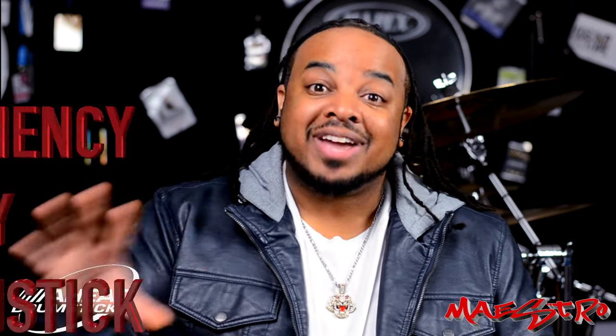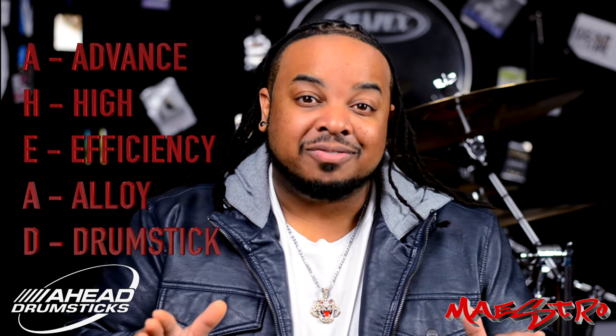What's happening, I'm your friendly neighborhood Maestro. If you're like me, you already know that there is something truly special about AHEAD products. The AHEAD catalog is insane and I love everything in it — especially the drumsticks. Yes, Advanced High Efficiency Alloy drumsticks. They are definitely high efficiency, but there are some things we can do to make sure we're getting the absolute most out of our drumsticks.